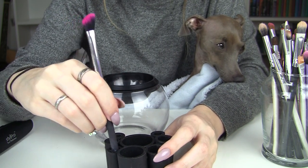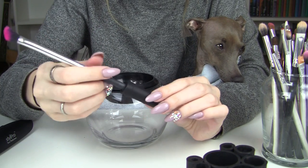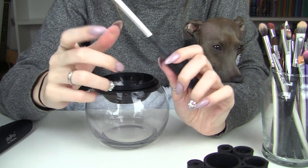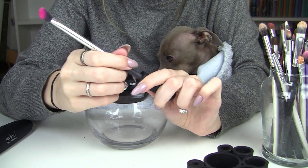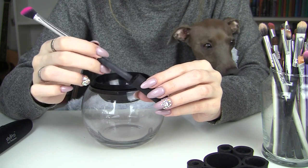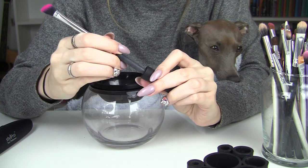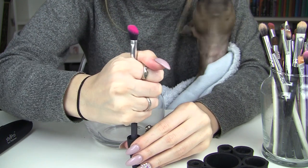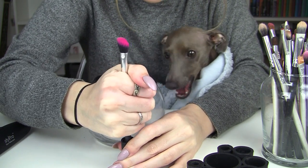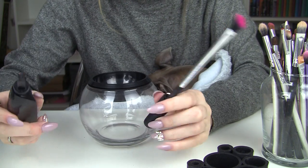One thing I did have a problem with is that once I put the brushes in the collar I couldn't get them out. What I did was squirt a little bit of hand soap inside the collar and swirl a small brush around in it — that made them slide out so much easier. I'd recommend doing that 100%. It doesn't make it gross or anything.